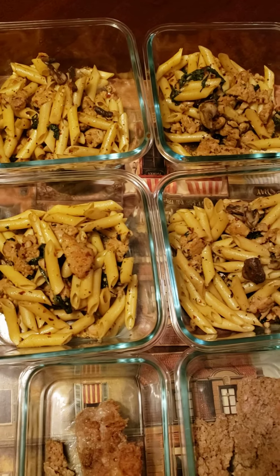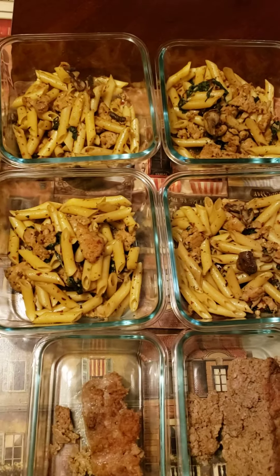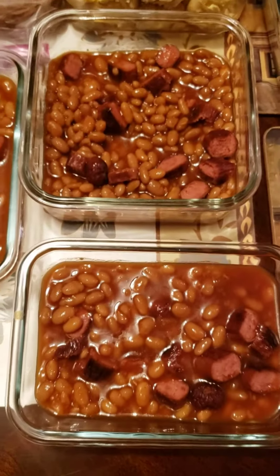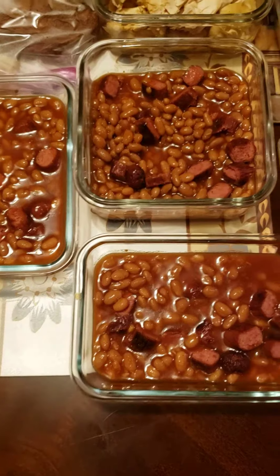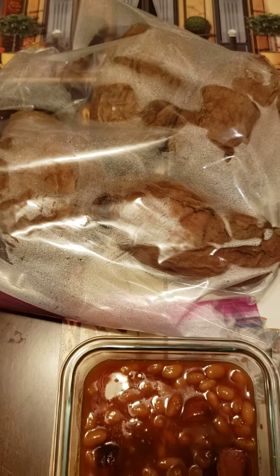This is kind of a rattlesnake pasta — sausage, penne pasta, spinach, and mushrooms. We got four servings of that. Then we got some beans and franks here — we cleaned up the pantry, y'all. And then some shredded chicken breast with four baked sweet potatoes.